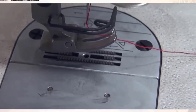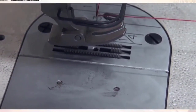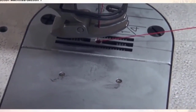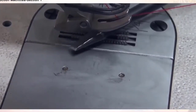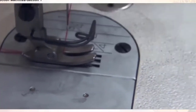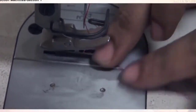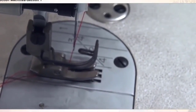Once the bobbin case is inserted, keep hold of the needle thread and start to rotate the machine hand wheel so that the needle goes down and the needle thread and the bobbin thread get locked up. Once one stitching is done, you can take out the bobbin thread. You will now see two threads — the needle thread and the bobbin thread. Keep them like this, lower the presser foot parallel, and the threading of the single needle lock stitch machine is complete.